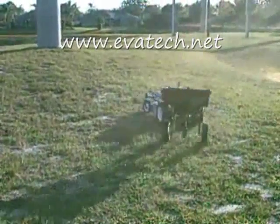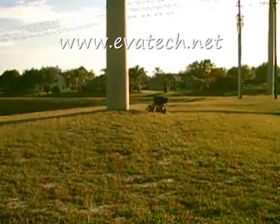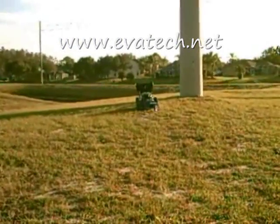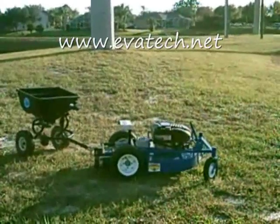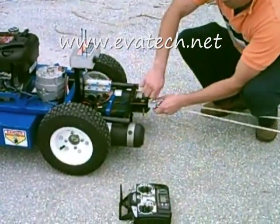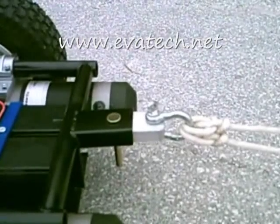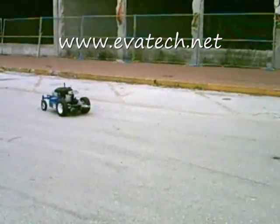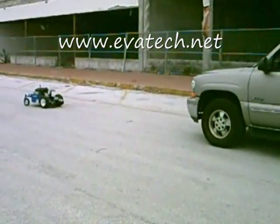Look how quick and easy the hybrid goat robot can pull a fertilizer spreader. Now the time has come to challenge the hybrid goat robot to a test of pure muscle. The hybrid goat robot is pulling a 10,000 pound SUV. This is no small feat. Not only is the hybrid goat robot a workhorse, it can pull one too.